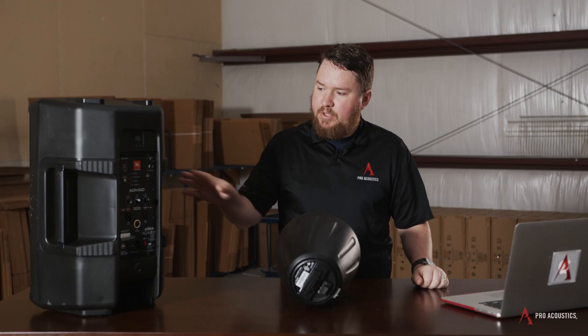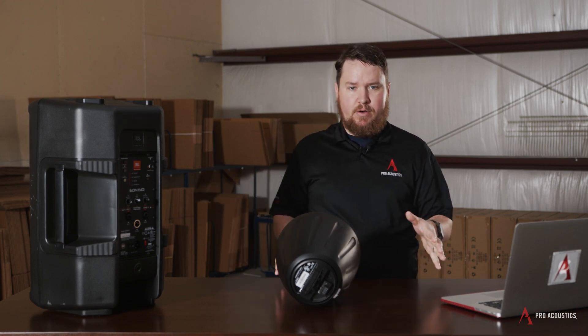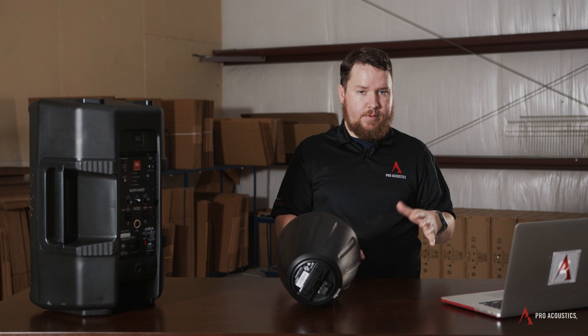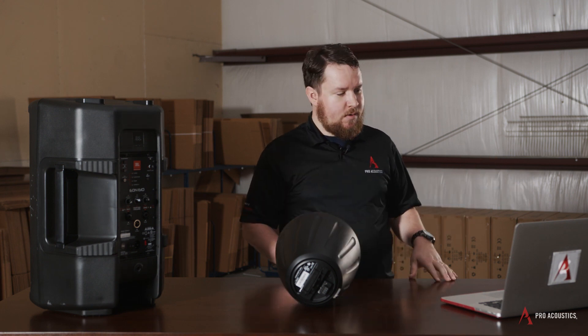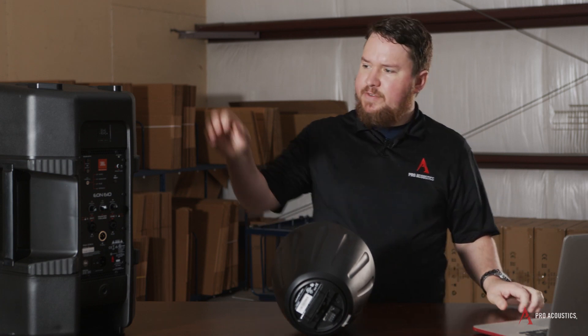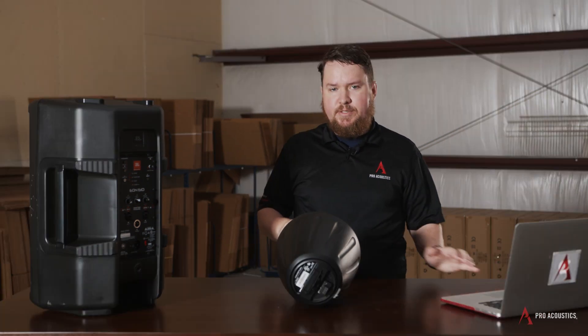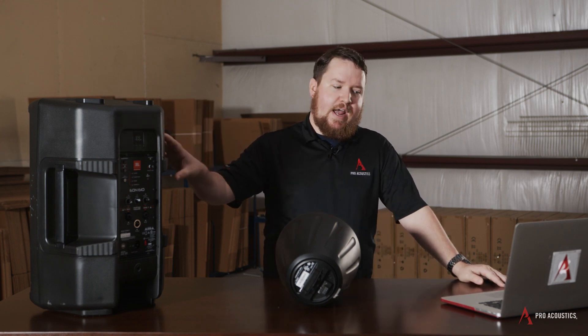With a powered speaker, because you have all that built in, sometimes it takes less space. I can take a powered speaker with a microphone input, plug it into the wall, plug a mic into it, and away I go. Whereas with a passive speaker — whether it's commercial or pro audio — I still have to have a mixer and amplifier, so I need some additional components. Also, an active speaker, because it has all that built in, sometimes has a higher price point than a normal passive speaker, since none of the electronics are built into the passive speaker.